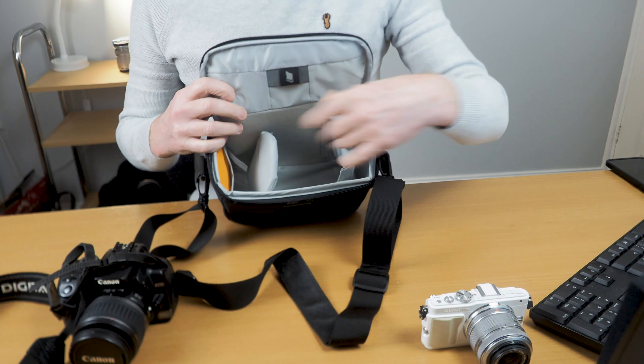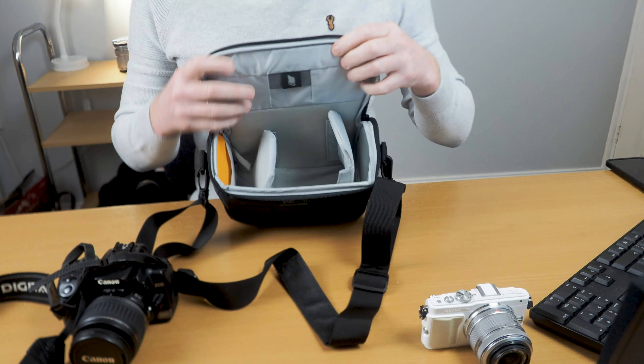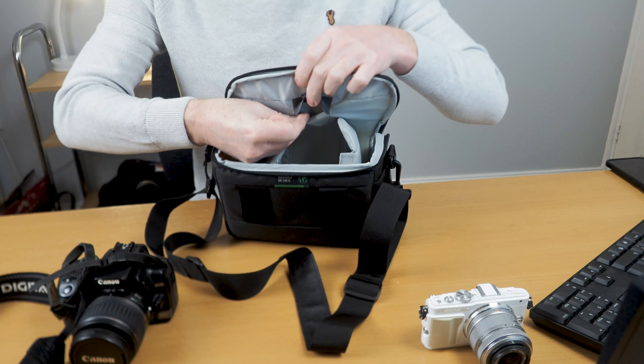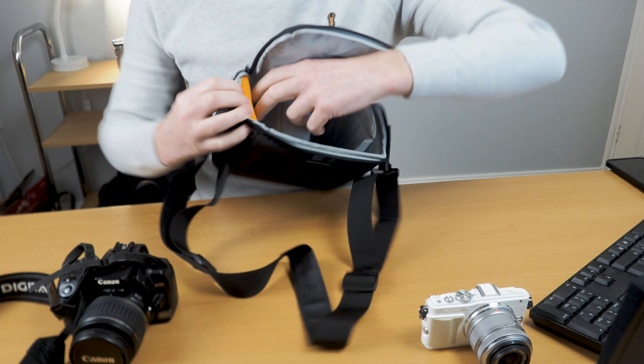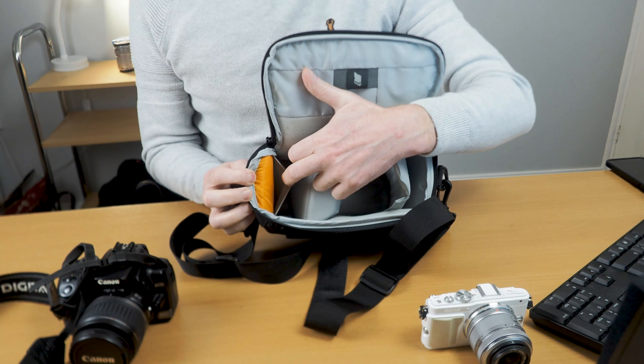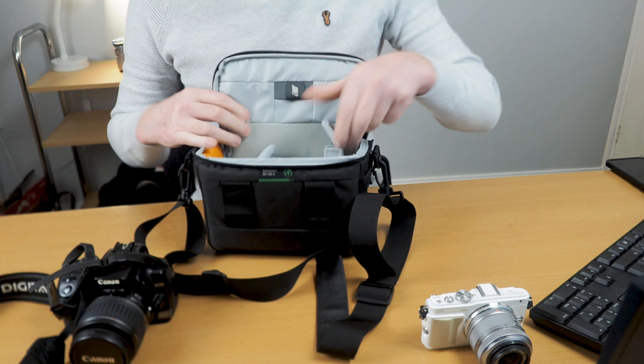The bag comes with two dividers, one here and one here. It has a pocket at the top where you can put a memory card in, and it also has a pocket at the side for putting cables or microfiber cloths etc. It's really easy.